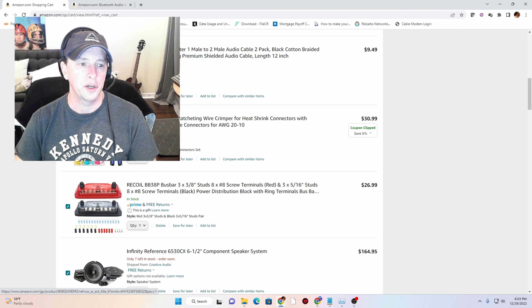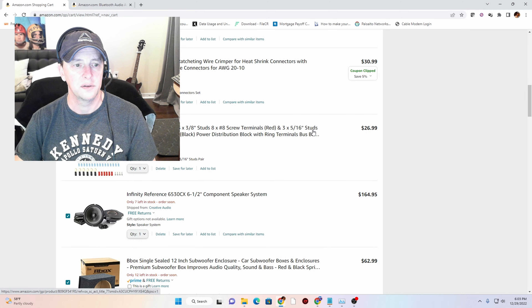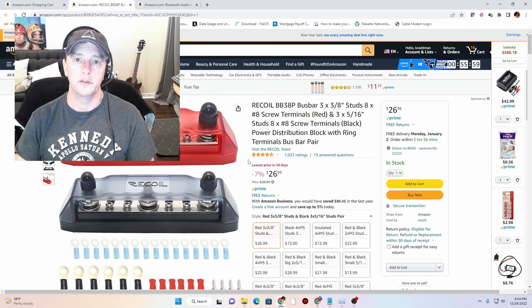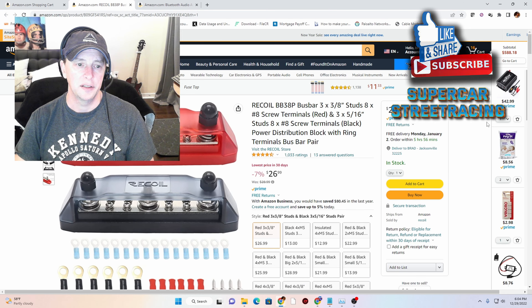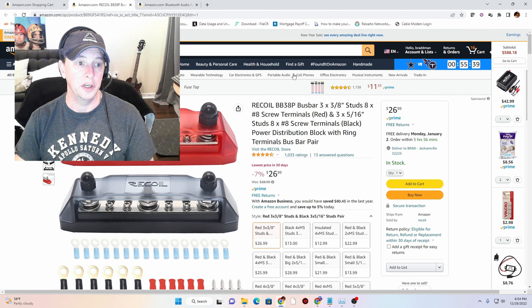Here we have a crimping tool with some heat shrink connectors — I will need plenty of those for the power connections to 12 volts. These are terminal blocks for distributing power. Once we go from 48 volts, which the golf cart batteries produce, and we drop that down to 12 volts for all of our equipment in the cart, we will want a place to connect power and ground, and that's what all these are for. This will connect to the output of the 12-volt down converter — a voltage reducer, as it's actually called.